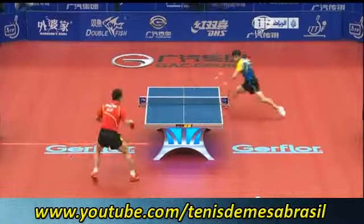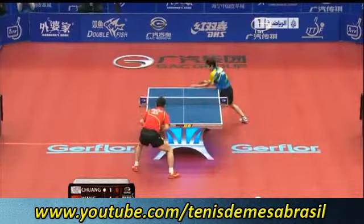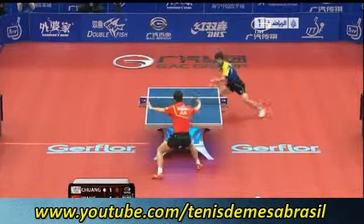And he's won the World Cup three times, so he knows how to win, that's for sure. Wang Hao, penhold, using the reverse backhand.